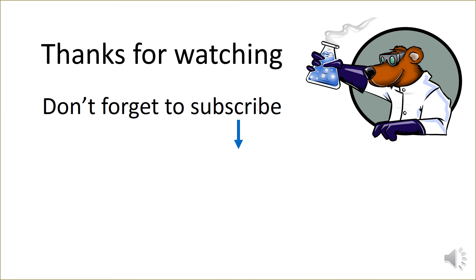Thank you very much for watching and I hope you found that a useful introduction to back titration and the associated calculations. If you did find it useful, don't forget to like and subscribe for more A-level chemistry videos coming soon.